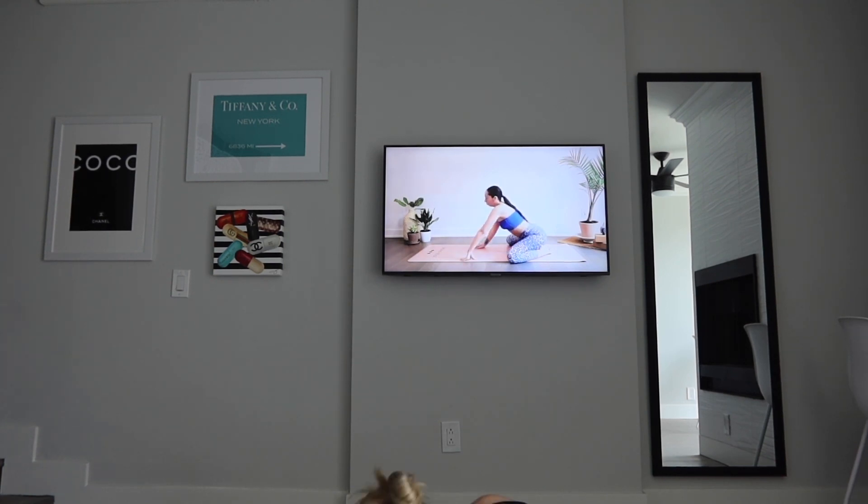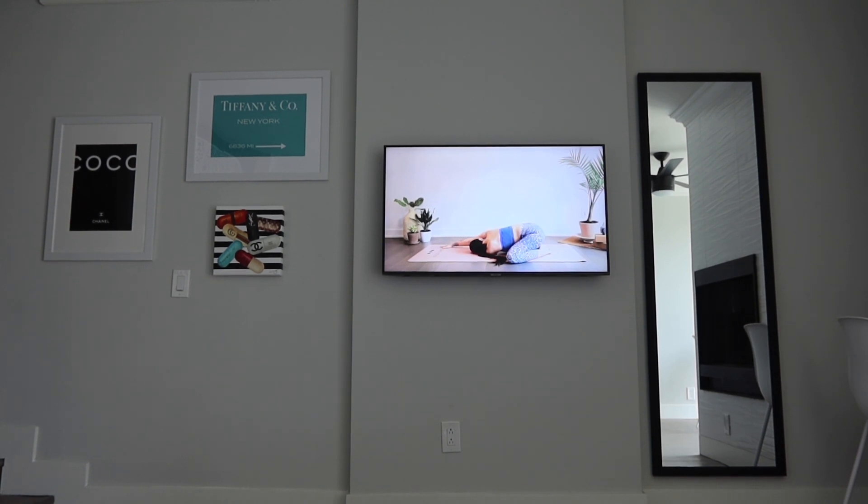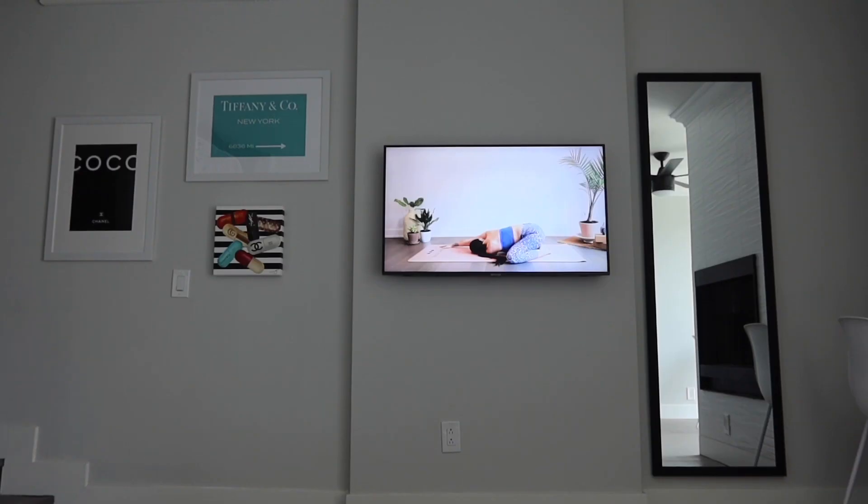And switching sides. It already hurts. How does she look so comfortable? Child's pose — modify if you can. You can place pillows — Oh my, you can't even see me. Dang. This is not comfortable.